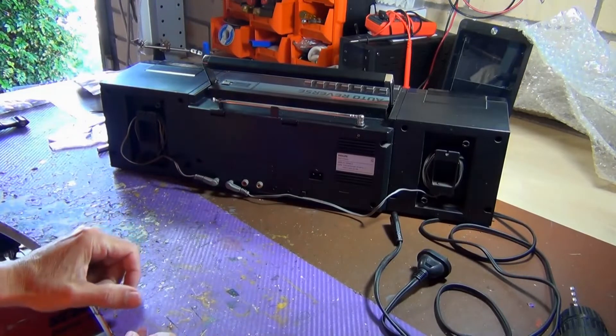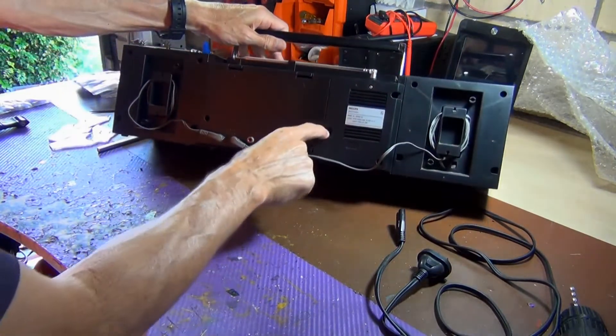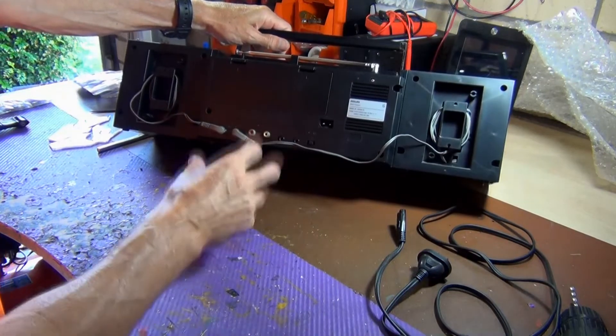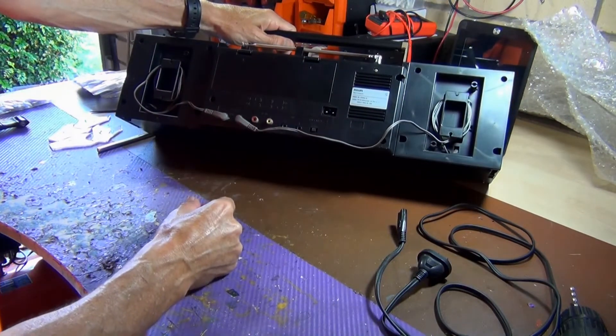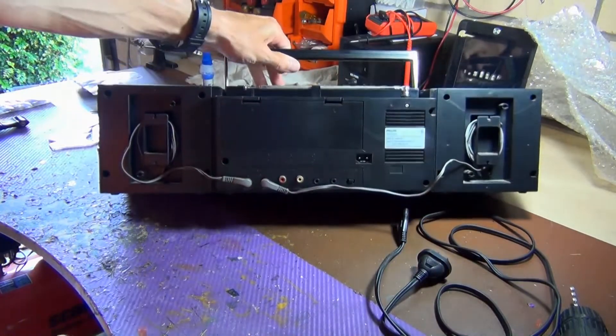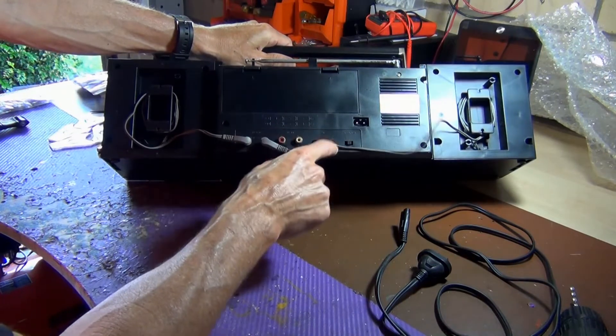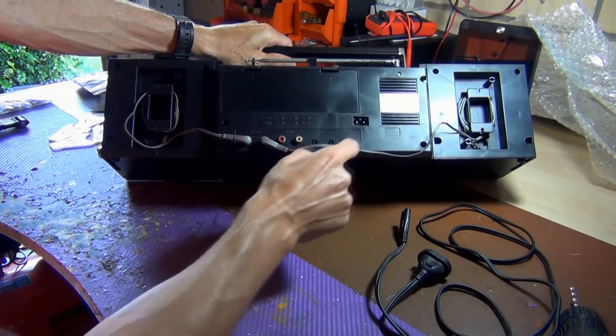One thing I want to check before I get into this is the power plug — make sure it's looking in good condition. Now looking on the back of this thing, which I didn't realize when I bought it, this actually has auxiliary ins, which is really nice. It also has left and right mic inputs.